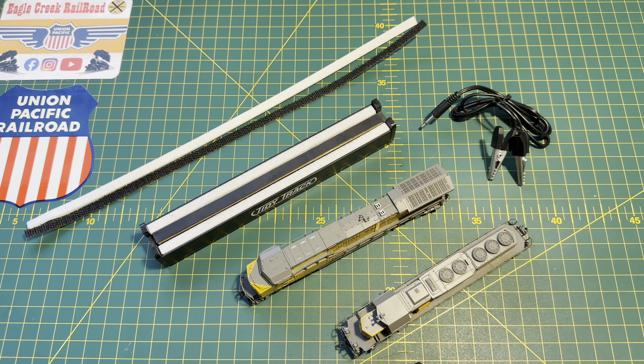I find they actually run quite well. So I'm going to be looking at cleaning the track, cleaning the wheels, making sure everything's lubricated and just in tip-top condition in general.